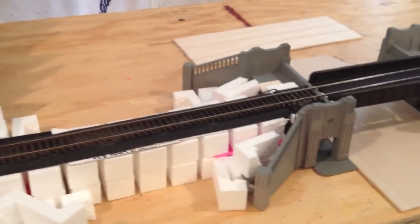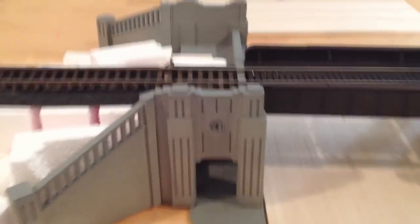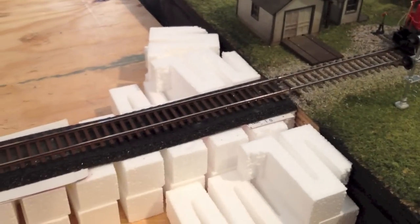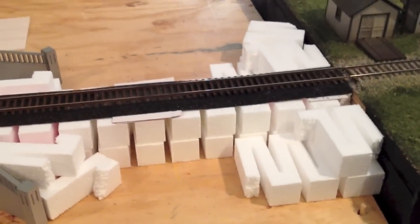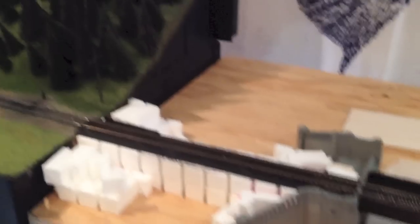You can see I've already got the trackwork in place, and the bridge done, which is a Walthers kit, and I did some decal work to it. Everything's all weathered and running, and the module is removable, held in place by these pegs. I just used the Woodland Scenics risers to kind of start the terrain out, and the first thing we're going to be doing is shaping more of the terrain to match up with the rest of the layout, and then laying the plaster cloth.